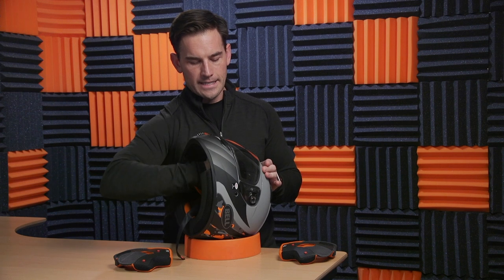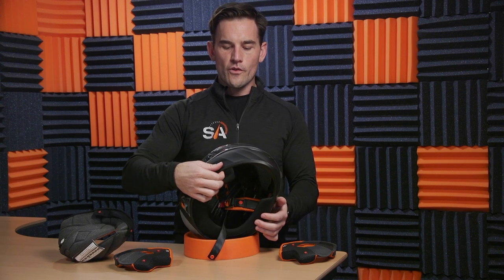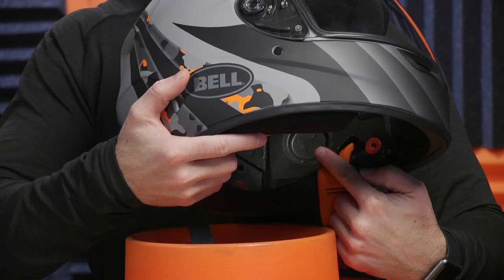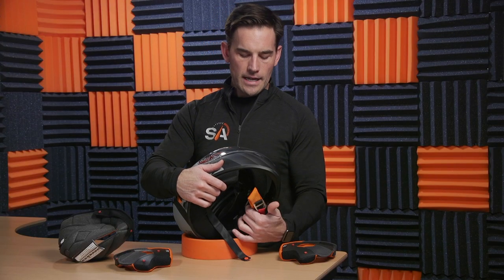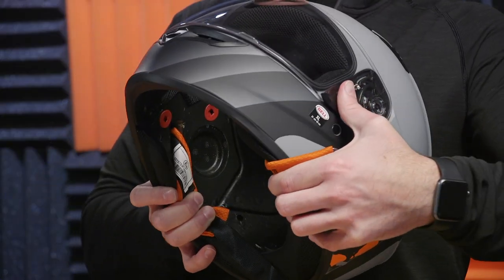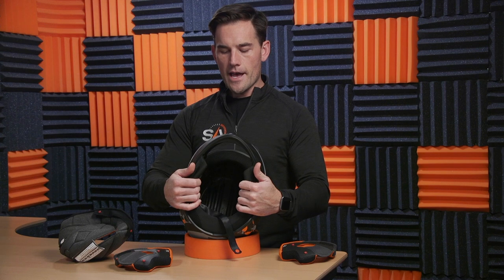One other nice feature is this helmet is communication systems ready, which means you can clamp on any communication system you might be running when you remove those pads and put that onto the shell. The Qualifier actually has recesses for speakers built into it — another thing you don't always see on a $100 helmet. Inside here you'll see holes and ridges that work as crumple zones, but also as air ducts to get the air in and onto your head.